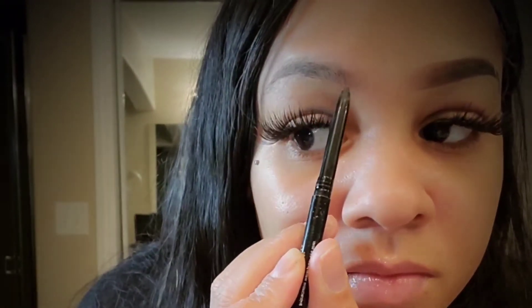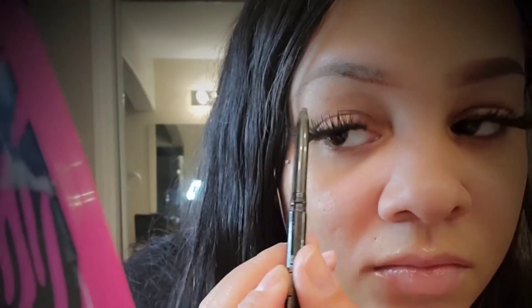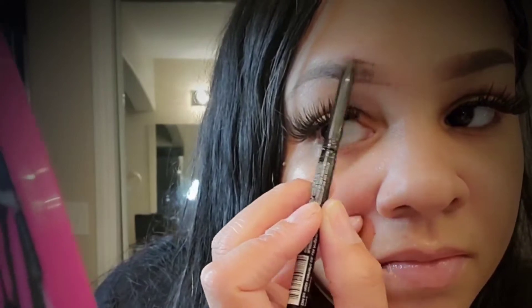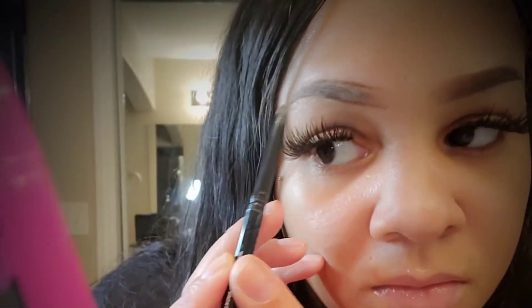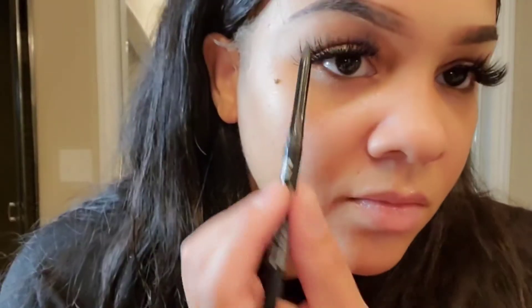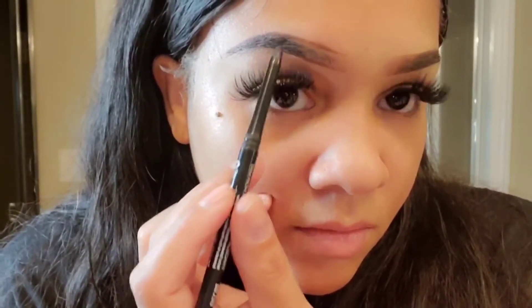Now I am starting on the other eyebrow — same method as the right side. Carve out the eyebrow, pretty simple. That is dark brown that I'm using, the same thing. You guys have to excuse my hair and my eyelashes — I took a shower and was going to wash my face, so I was taking those off to reapply some new ones. Now as you see I did start filling it in halfway, just like the other side.